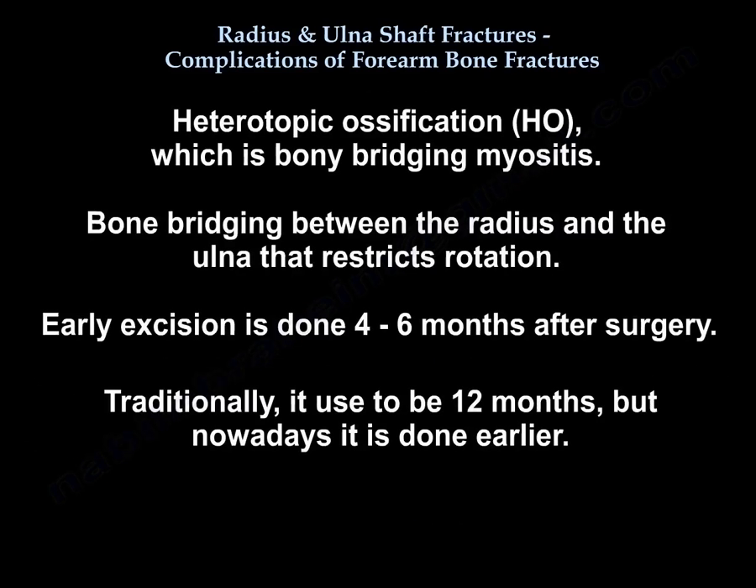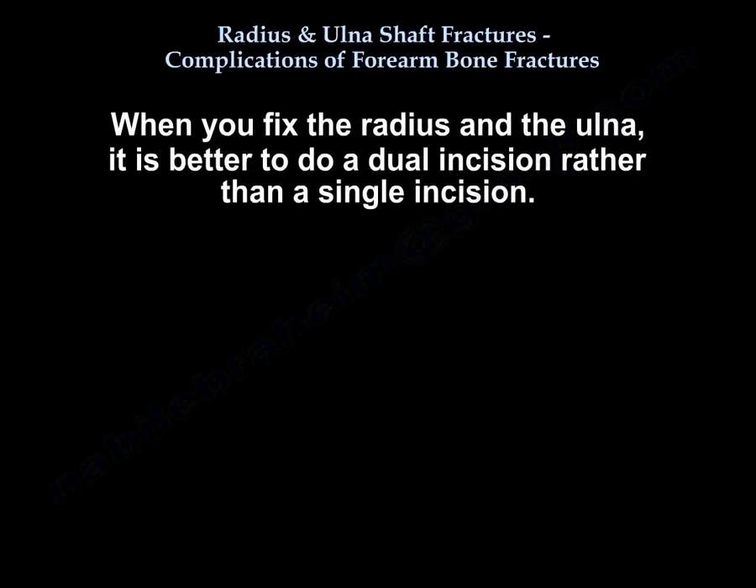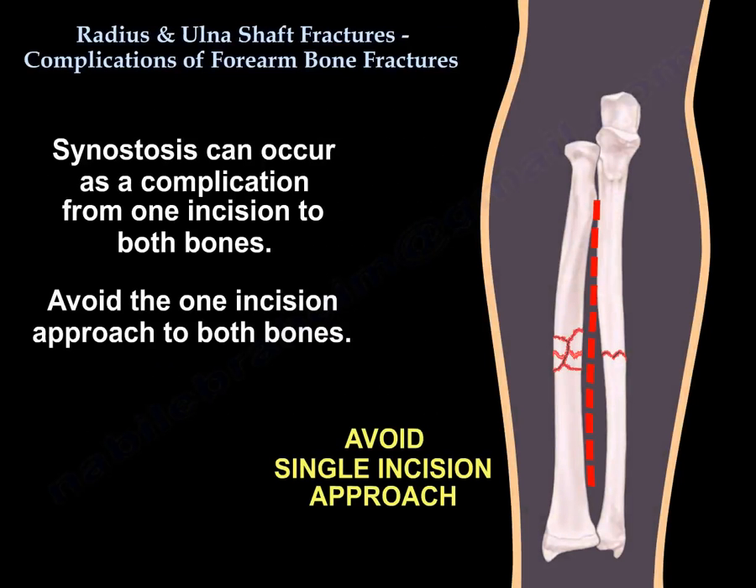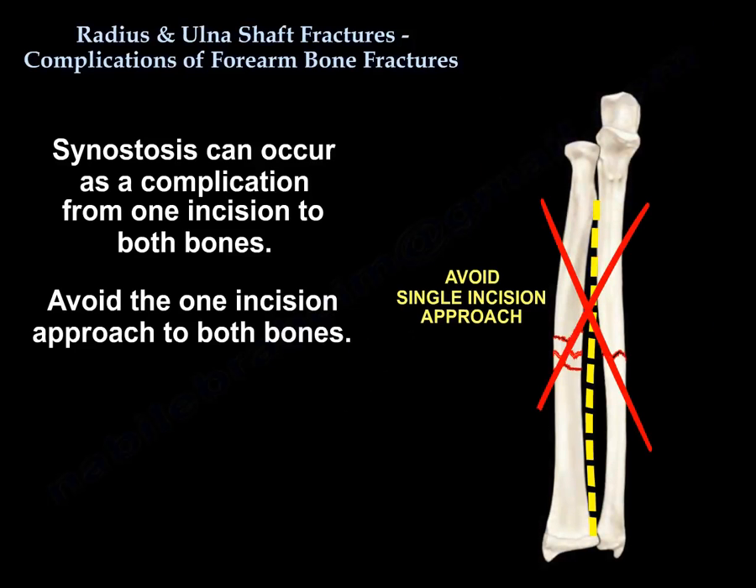Another complication is heterotopic ossification (HO), which is bony bridging — myositis ossificans — between the radius and the ulna that restricts rotation. Early excision is now done at 4-6 months after surgery; traditionally it was 12 months but nowadays it's done earlier. When fixing both the radius and ulna, it is better to use a dual incision rather than a single incision, as synostosis can occur as a complication from using one incision to approach both bones.